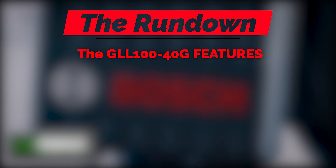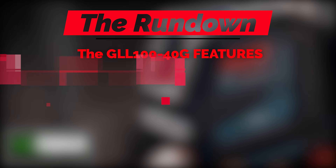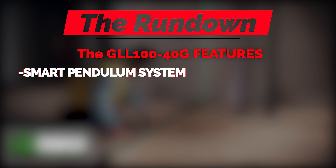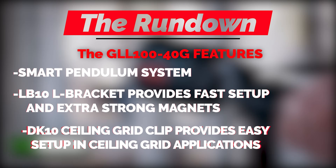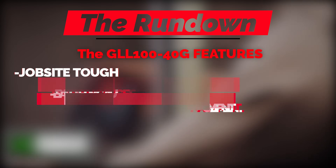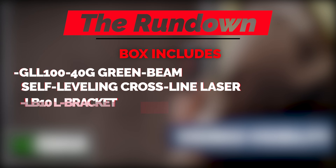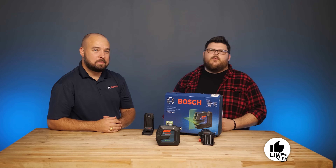Here's the rundown. The Bosch green beam self-leveling cross-line laser GLL-100-40G: range up to 100 feet, built-in VisiMax technology, bright green beam laser, full rubber overmold housing, versatile job layout, smart pendulum system, LB-10 bracket with fast setup and extra strong magnets, DK-10 ceiling grid clip for easy ceiling grid applications, jobsite tough construction, battery gauge with three LED indicators. Box includes the GLL-100-40G laser, LB-10 L bracket, DK-10 ceiling clip, four AA batteries, and a hard carry case.